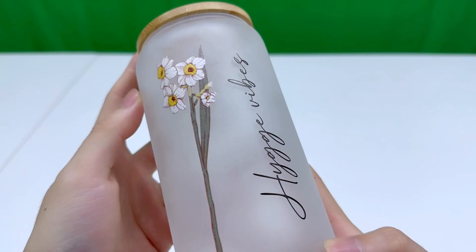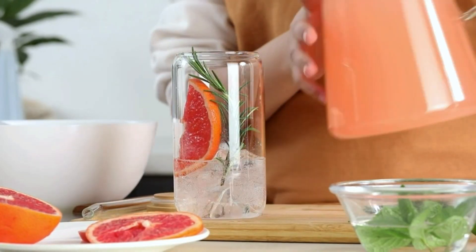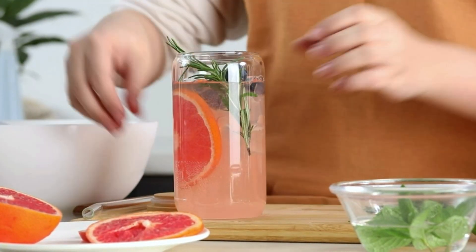So that's the 16 oz water glass with a bamboo lid. If you are ready to make a statement with your daily hydration routine, or simply want to enjoy your drinks in style, this is the perfect choice for you.